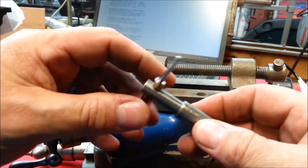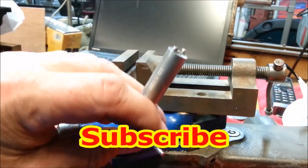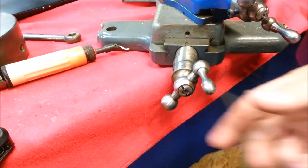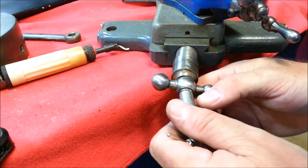Now we have made a complete tool — nice looking tool too, I think. Let's try it out. Here is our bent, offending part.